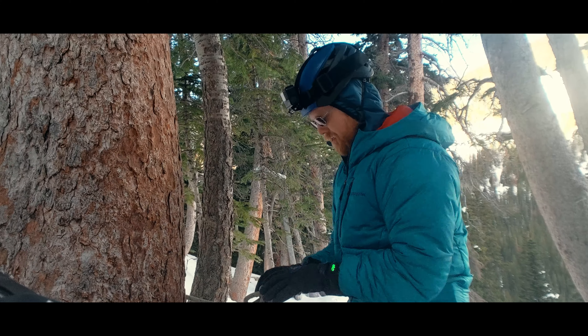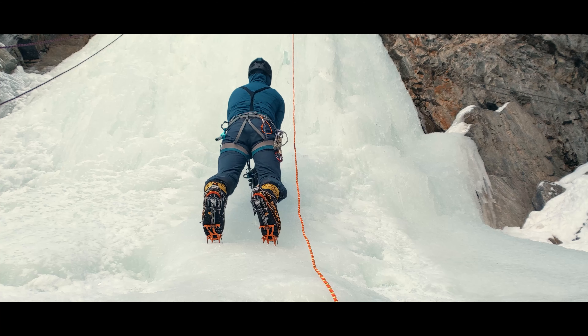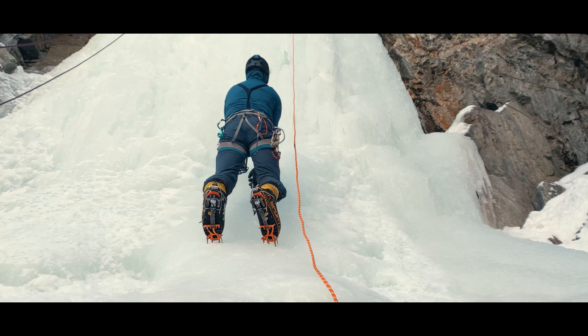Hi there, everyone. I'm Jason. In all but the most extreme forms of climbing, your feet push you up the mountain, whereas your hands and arms provide balance and keep you connected to the surface. Well, that was never more true than with ice climbing.